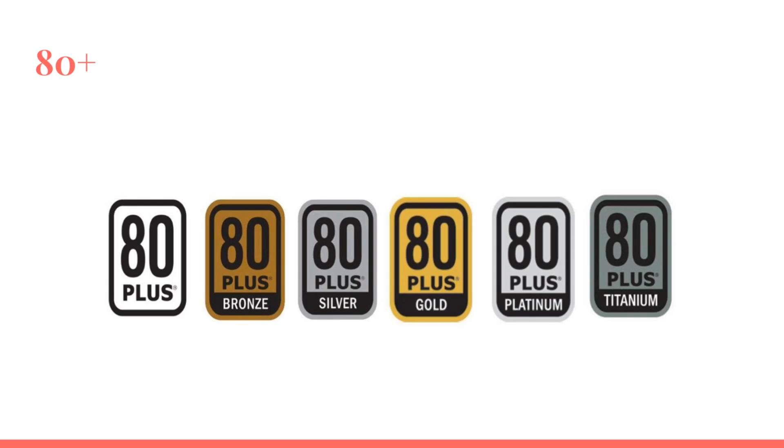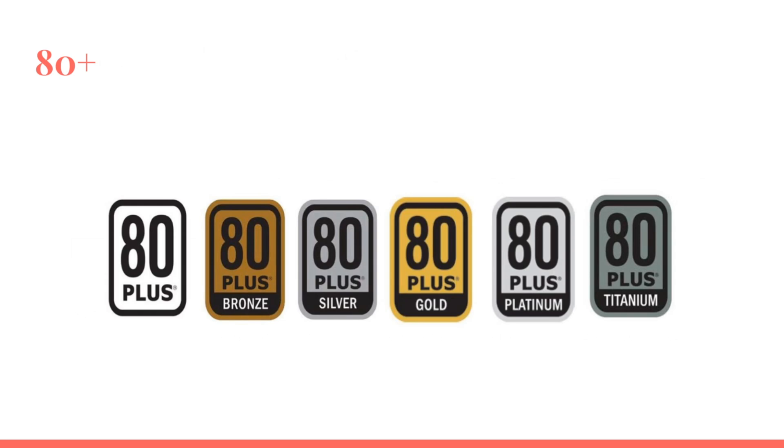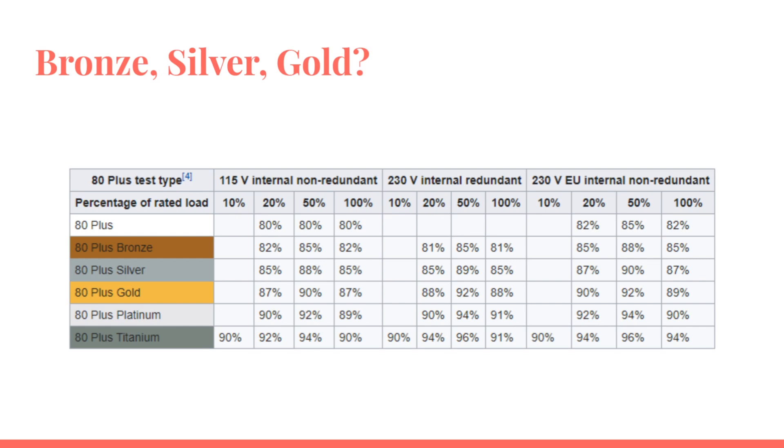To the left you have the American market schematic showing what all these markings mean, and to the right you have the EU 230-volt version. In the middle you have the server-grade redundant markings. If you look at the 80 Plus rating, at 100% peak performance you get 80% of the watts delivered to your components. So if the power supply says it can deliver 600 watts, it's taking 20% more watts — about 750 watts — from the wall outlet.